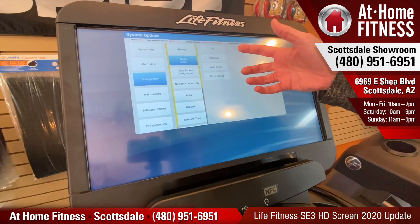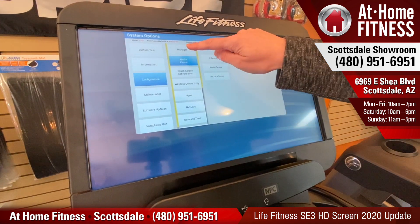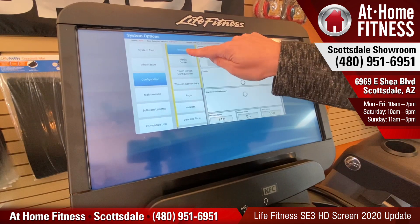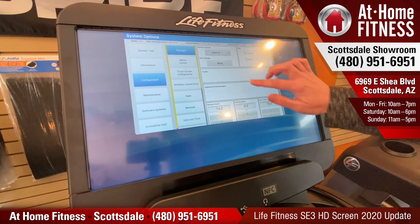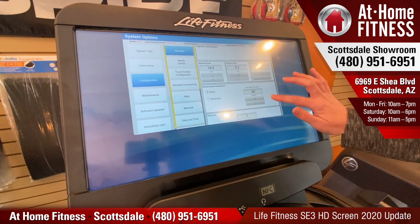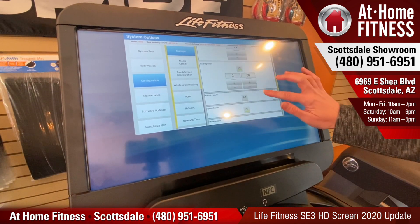If we have a TV hooked up to it, that's where we can go into our settings. There is also one more cool feature that you need to do. If we go into Manager, this is going to give us the customized options for our minimum, maximum speed, inclines, and the default duration of our workouts when we're in a manual mode.